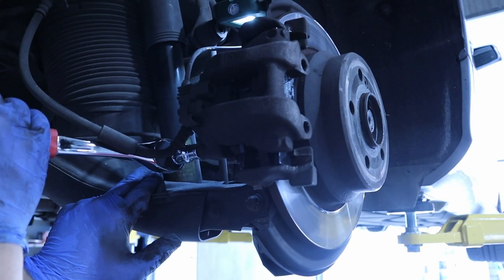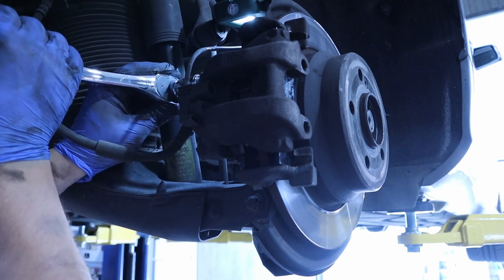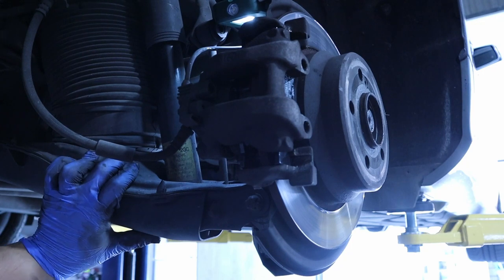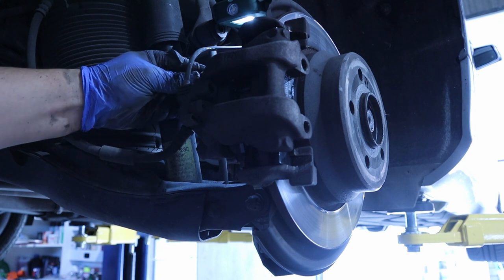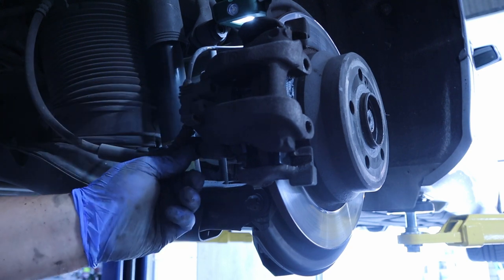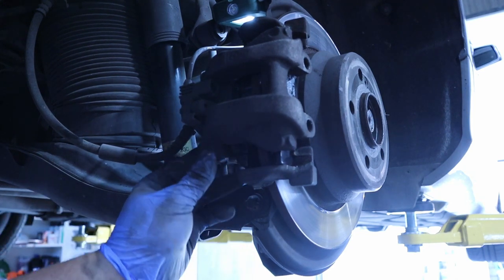You don't need to over-tighten the sliders — just give them a good snug fit and they will be fine. Don't forget to put the covers back on, because if you don't, next time you come to do this job you'll have a surprise: the allen bolt will be full of debris and it will be hard to remove.